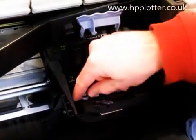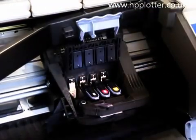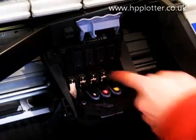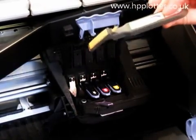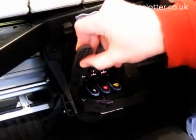Take out the printhead that you want to replace. Have a quick check of the carriage — make sure it's clean. If it's not, use one of these. If you haven't got one of these, then you can just use a lint-free cloth with a little bit of water on it — just a little damp — and give those a clean.